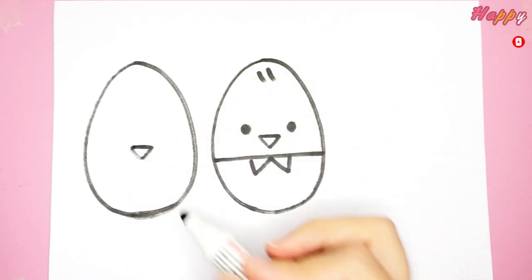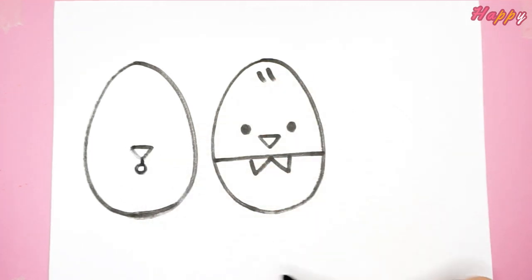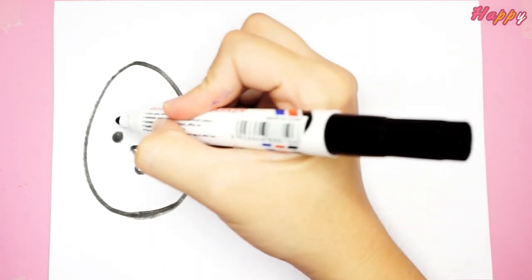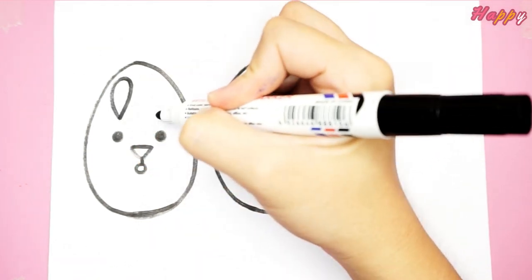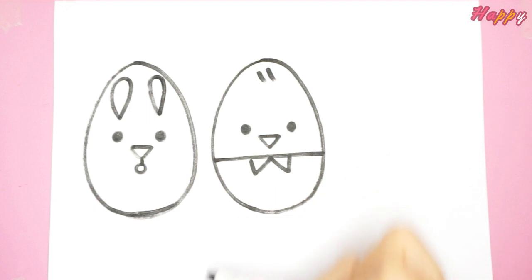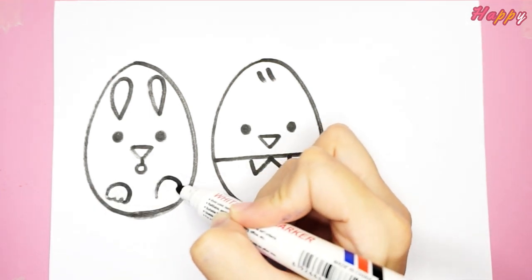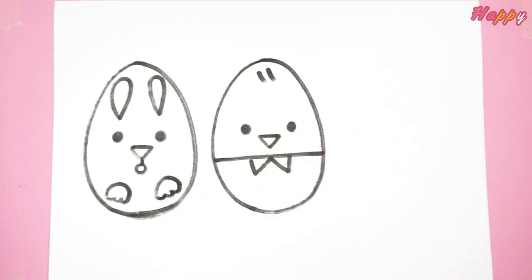Next, let's draw its nose. Can you guess what it is? The eyes and ears, and a pair of warm paws. It's a bunny.